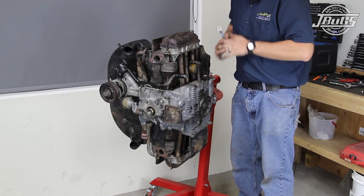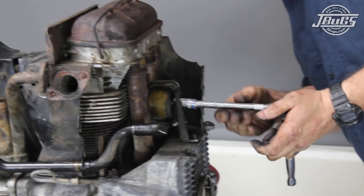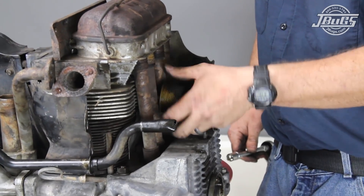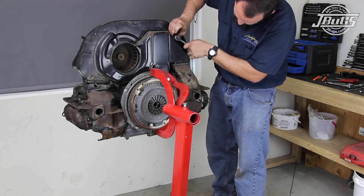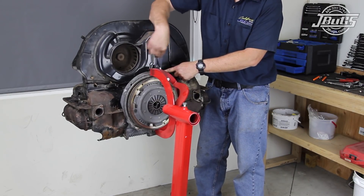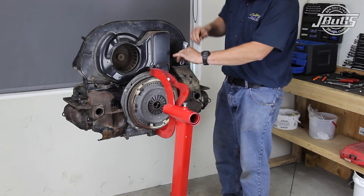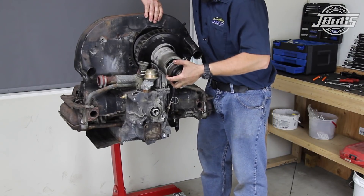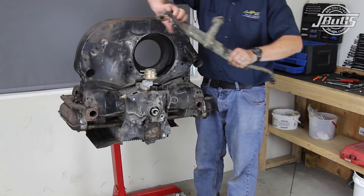Underneath the engine, the thermostat bracket is unbolted from the bottom side of the engine case. The thermostat is unbolted from the bracket, the bracket is removed, and the thermostat is unthreaded from the push rod. Then on the back side of the fan shroud, the bolt for the oil cooler duct is removed along with the bolt from the fan shroud oil cooler bolt, and the top oil cooler duct is removed. The exit ducting tin bolt can be unthreaded and the duct removed. Now the fan shroud can be lifted up a bit so the generator backing plate and fan can be removed, followed by the generator stand and the intake manifold center section.